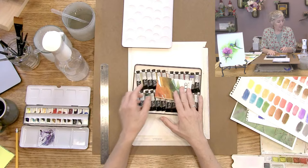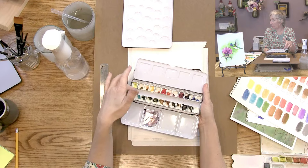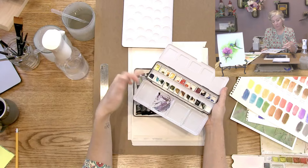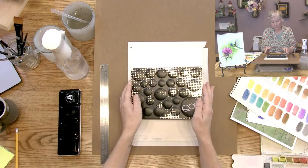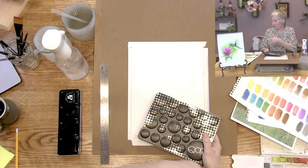You can purchase a 24 half pan set. Basically you're making your own little set of pans. I did not fill these up - I put enough for several paintings into each little pan. And then this came with spaces to mix. That's what I got - New York Central Art Supply. They're liquid, you squeeze them out, and then they will kind of dry out in there. But then you just spray them with some water and you're good to go.